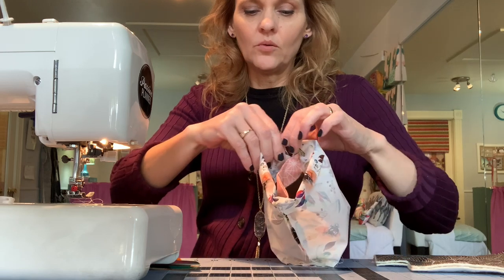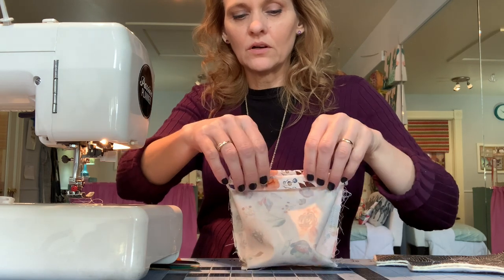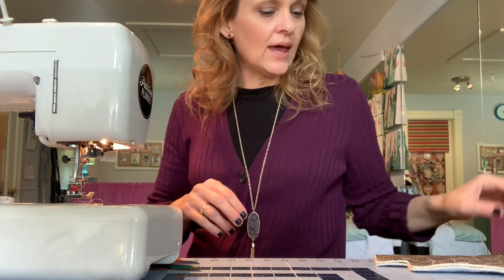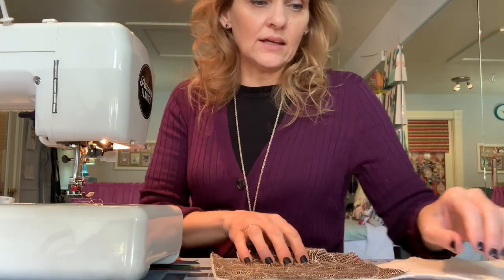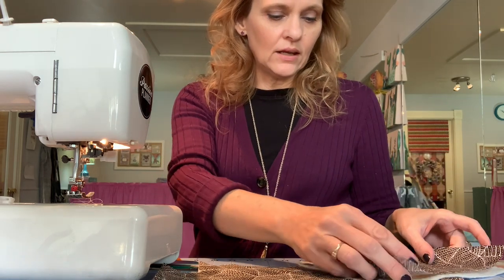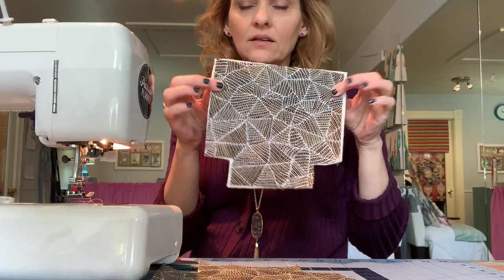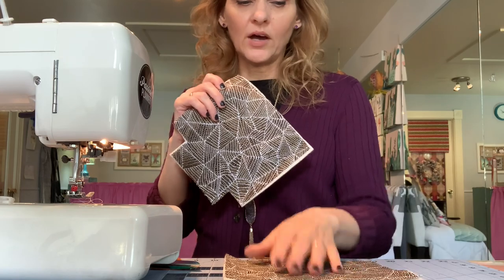Take the top edge of the interior and fold it over about a half inch. If you're working with quilt weight cotton it should press fine with your finger or nail. Now set that aside for a few minutes. The exterior is also crafted from the 8-inch cotton squares. I'm using quilt batting for mine because I want this to have a little bit more structure, so I've backed those squares with batting. This part is much simpler — there's no divider or pockets.